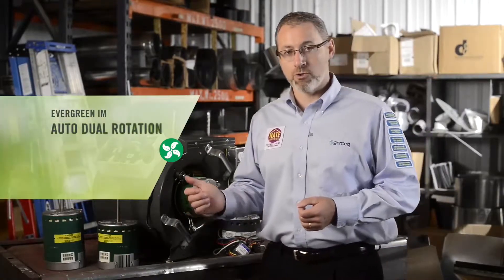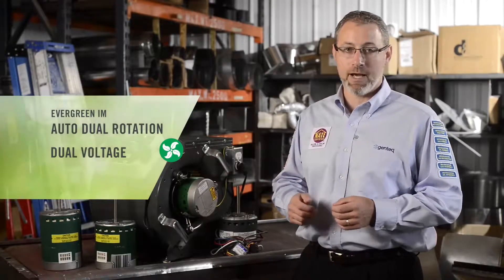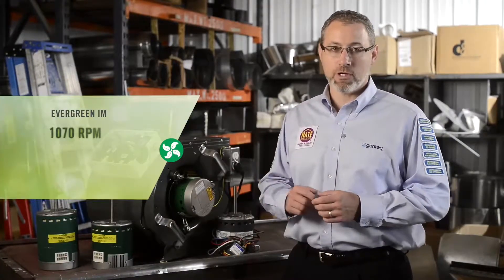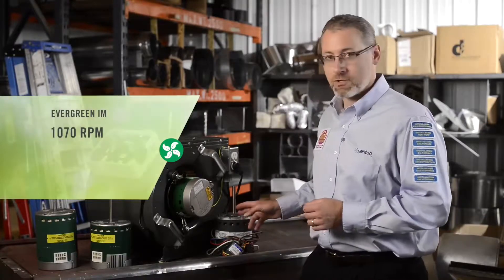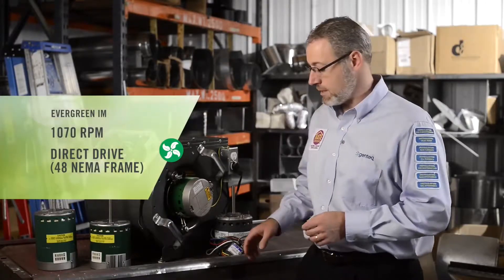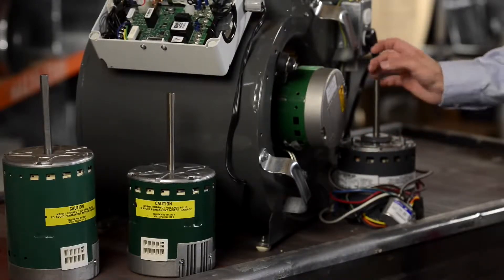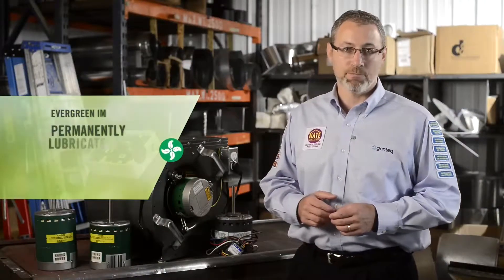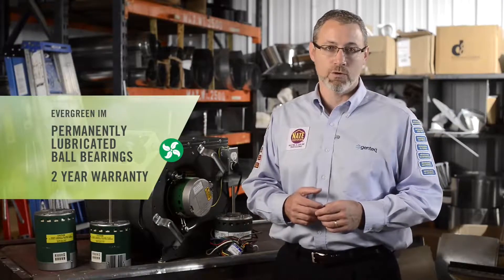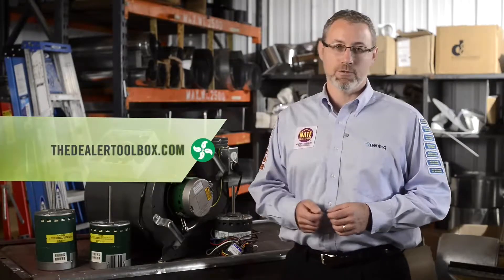Both motors are dual rotation — automatic dual rotation — and also dual voltage; they can be operated at either 120 or 230 volts AC. These motors are rated for 1070 RPM to match the PSC motor they're designed to replace. They are direct drive motors with 48 NEMA frames, meaning their frame size is 5.6 inches in diameter. They have a five-inch shaft with a half-inch shaft diameter. Both motors come with permanently lubricated ball bearings, and all Evergreen motors come with a two-year warranty. Motor dimensions and full specifications can be found on our website, thedealertoolbox.com.